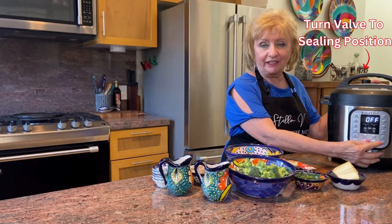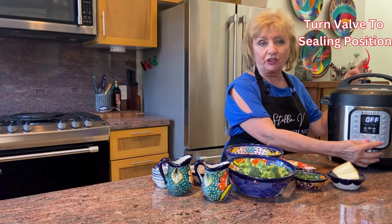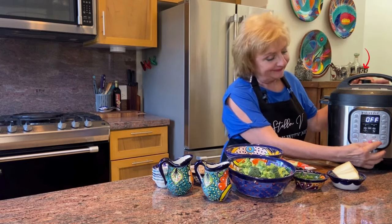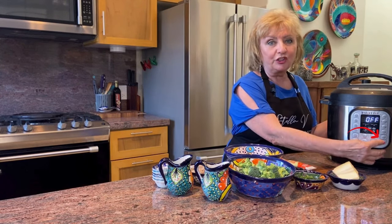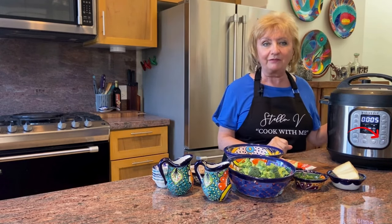That was simple — it's ready for the lid. The lid is now locked into place and I've made sure that the valve is turned to sealing. The pressure cook button gets pressed and we set the time to five minutes.